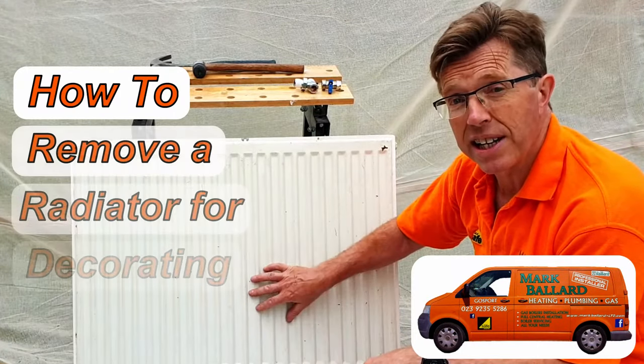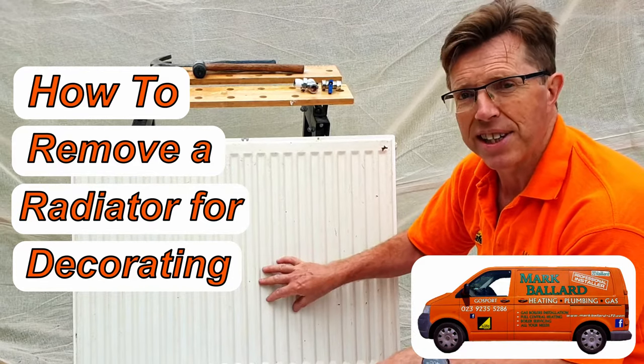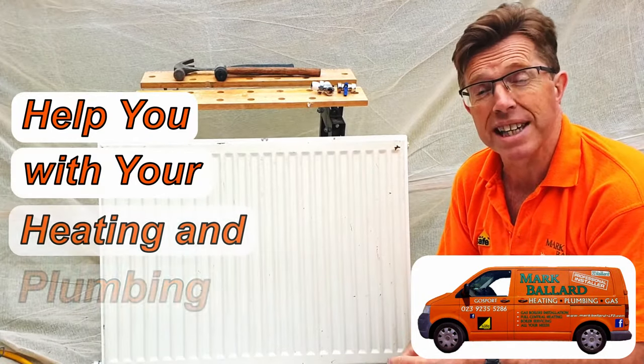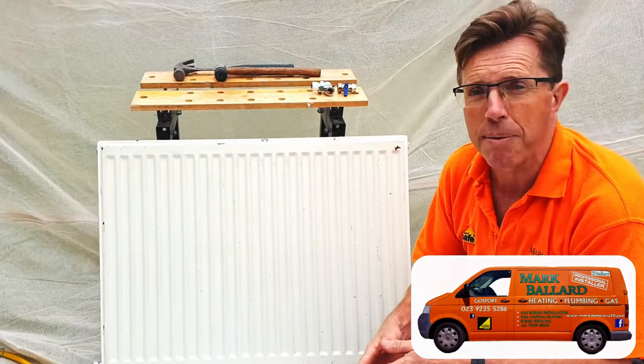If you need to know how to remove the radiator, you can click the cards above, in the description below, or at the end of the video to see my video on how to remove a radiator for decorating. My name is Mark Ballard and I've been a gas operations engineer for over 20 years. The aim of my channel is to help you with your central heating and your plumbing, whether you want to do just basic maintenance or a more advanced fault finding and repair.